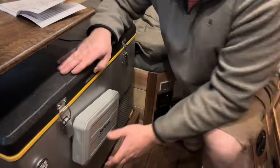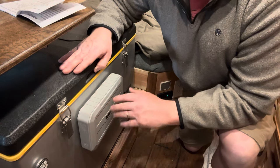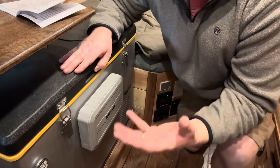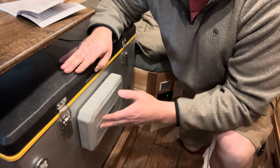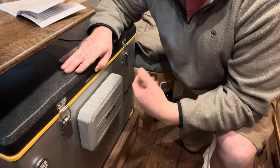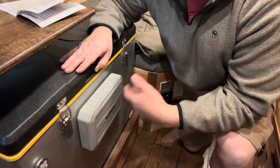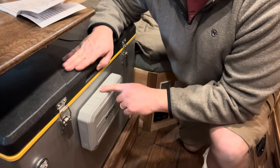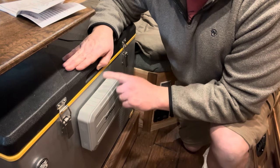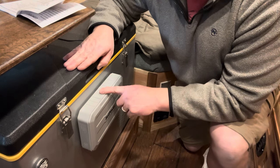It has a magnet. This could be used as just a standard backup power bank for anything — you could charge your phones on it. They say you can charge a standard iPhone up to about 12 times, drone batteries up to five times, a laptop 3.5 times, or it could run this 55-quart fridge for about seven hours.